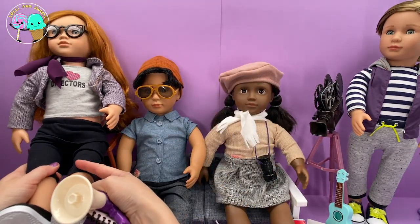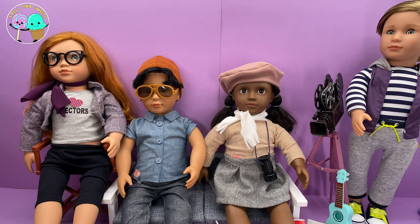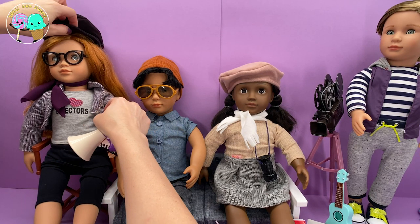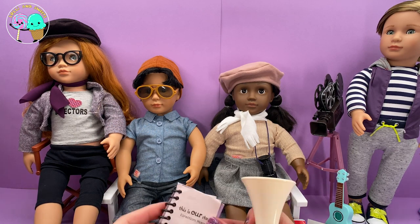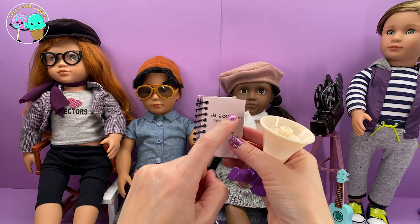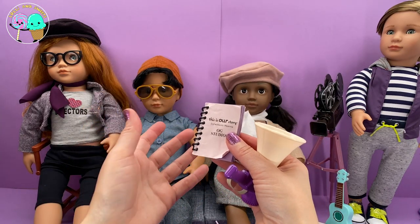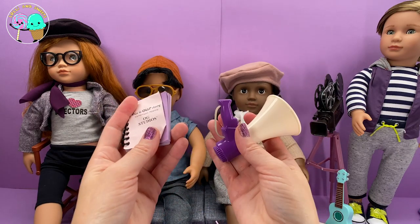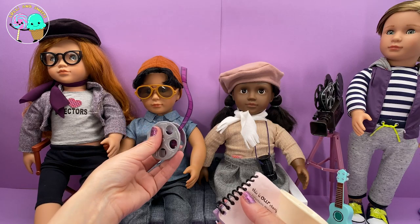They have so many different types of dolls that you can definitely find somebody who looks like you, or whatever look you are going for. She comes with this megaphone and also this little script that says 'This is Our Story — Direction Miena, OG Studios.' There's nothing inside the book, but you can always add something. She also gets this little movie reel.